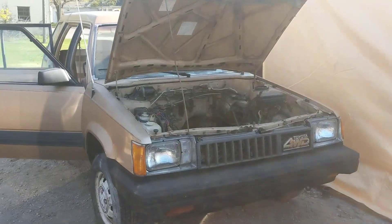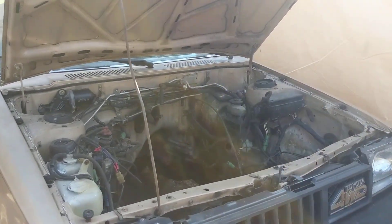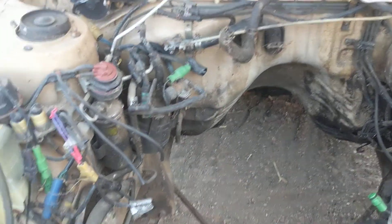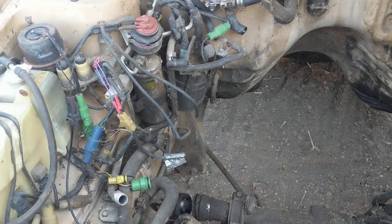A little update on the 86. For those of you who don't follow me on Instagram, I got the engine out last weekend Sunday. Going to plan on going through that, check out all the internals, see what it needs.